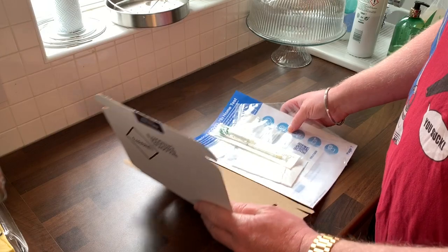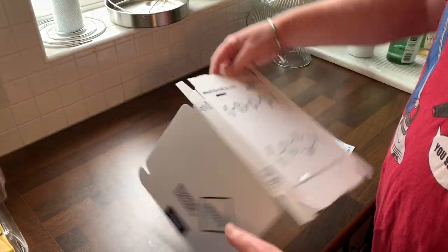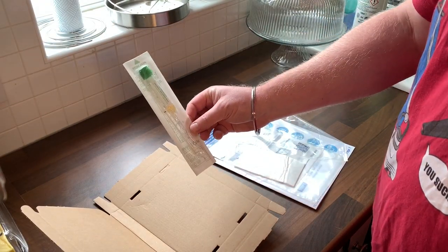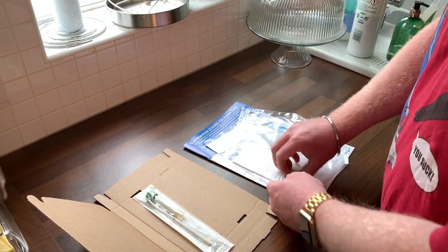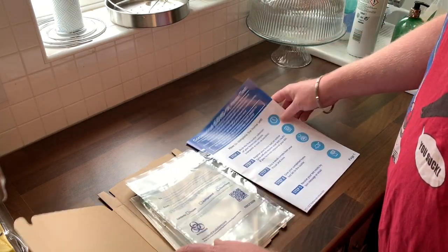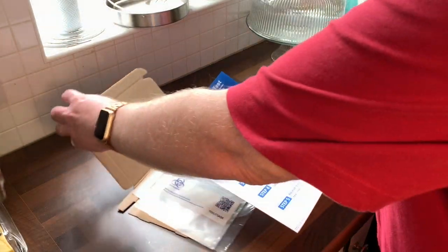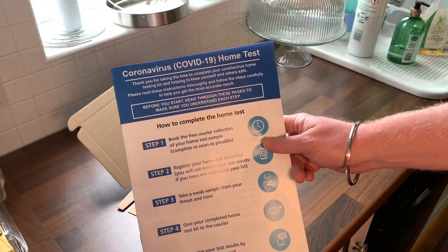So you have first of all the box, the testing swab, plastic bags, and the instruction booklet. This is the coronavirus COVID-19 home test.